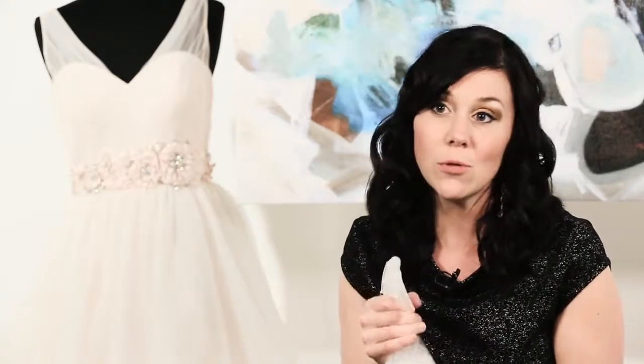Please note: if you have a silk gown, you cannot use this product on it. If it's a polyester or a chiffon or anything of those sorts, you're more than welcome to use this on your gown. It is a great resource and a great backup for just in case something happens the day of. Hope that tip helps you!